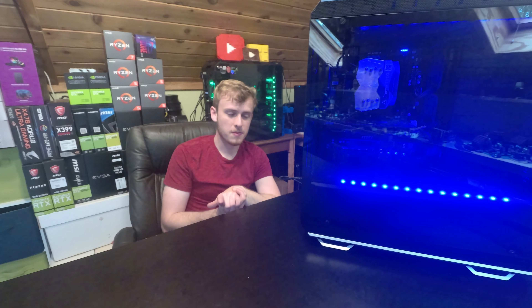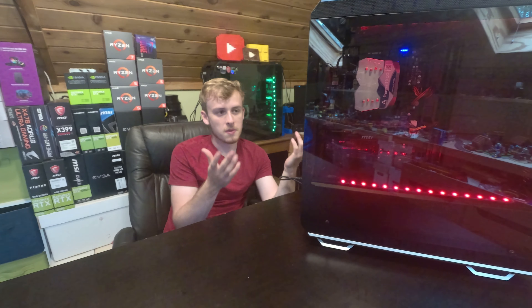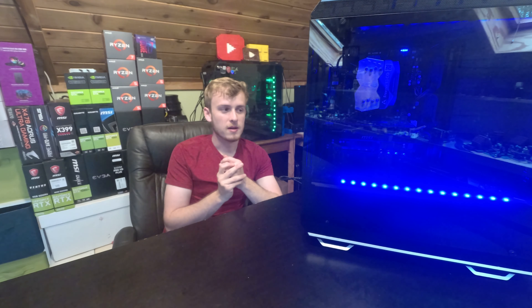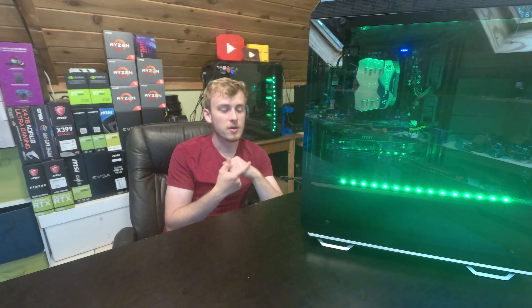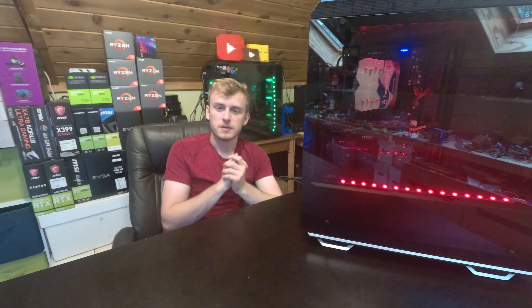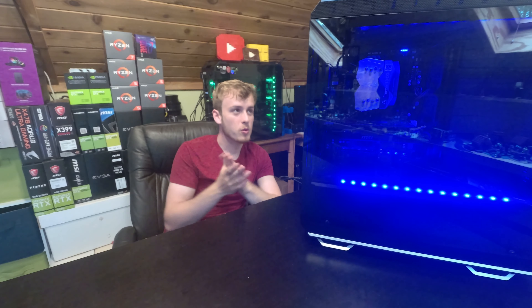I want to say a very big thank you to Be Quiet for sending me this case to review. I like to disclose that, and I appreciate it — it gives me content and I try to give my honest opinion. I hope people value that. It's amazing that I'm finally getting cool stuff I can use for future projects. Thank you very much for tuning in and watching — you guys are the ones that make this kind of stuff possible. Have a good day, and check out my channel for other cool tech-related news, reviews, builds, and more. As always — goodbye!